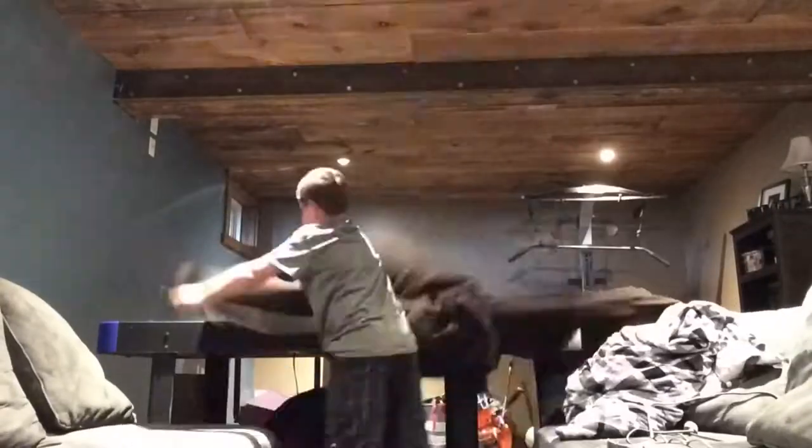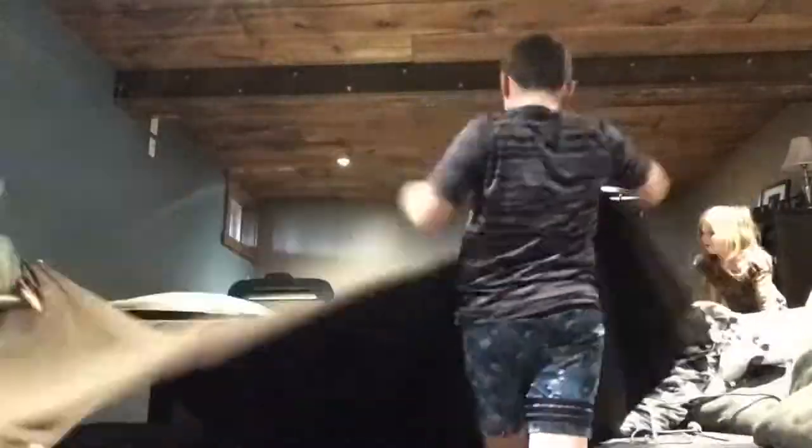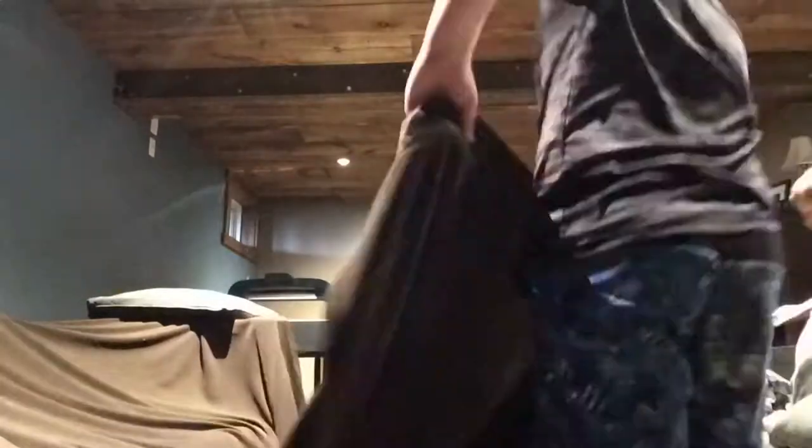We just moved the two couches over and the air hockey table behind it, and we put a big blanket over top of it, and then we just put weights on the side — just different stuff to weigh it down. That's how we made ours. For this one, it's just Andrew and I working on the inside of the fort.